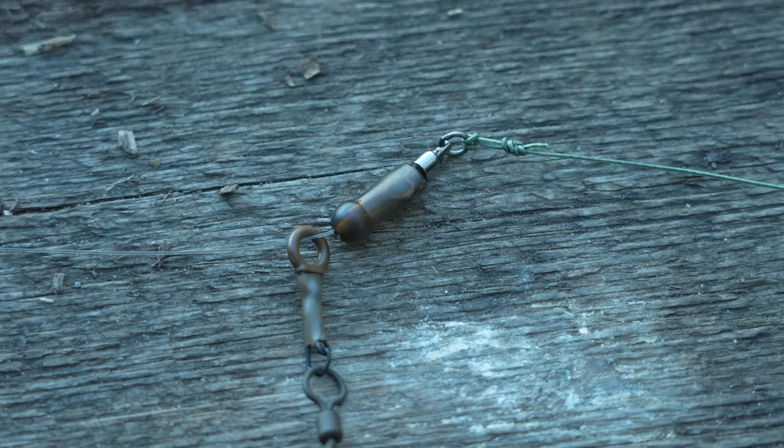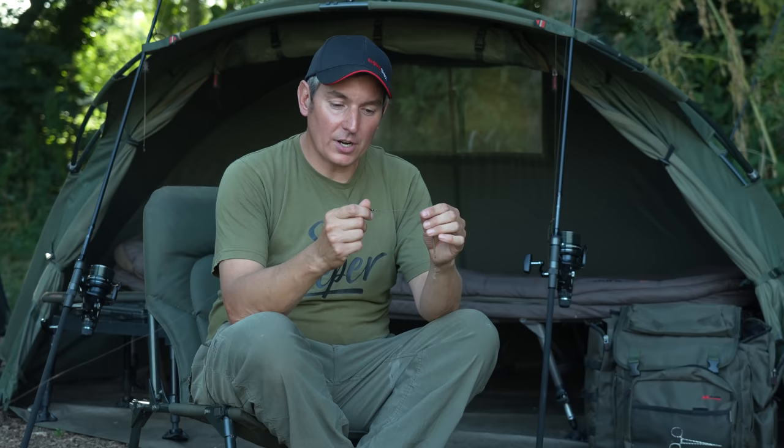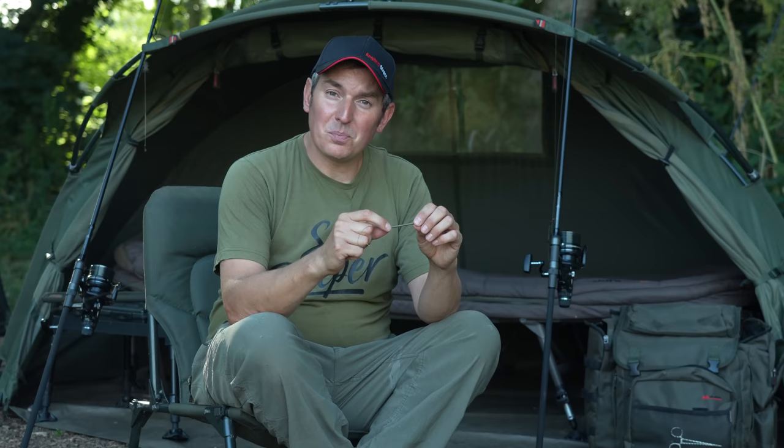Now here comes the important bit — the rig itself. I've got a 2.5-ounce lead on a run ring, so there's no resistance, because eels hate any resistance. That slides down to a buffer bead. Then I've got a ball-bearing swivel, which is really important because when you hook an eel they have a tendency to roll and roll when they're fighting — if that swivel doesn't turn, they can break your hook link. The hook link itself is a 35-pound coated braid, with only the very end stripped back to allow me to tie the hook on.